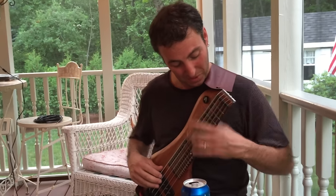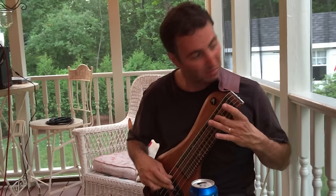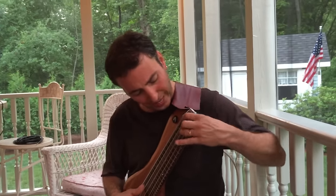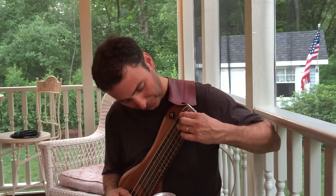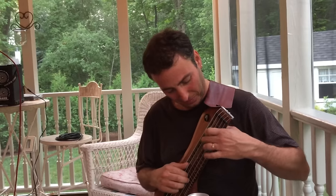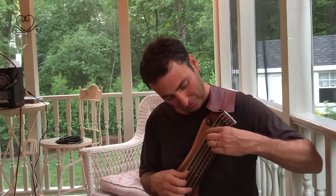Yeah, it's beautiful. Also for this kind of chords — which standard are you playing now? Which jazz tune are you playing now?